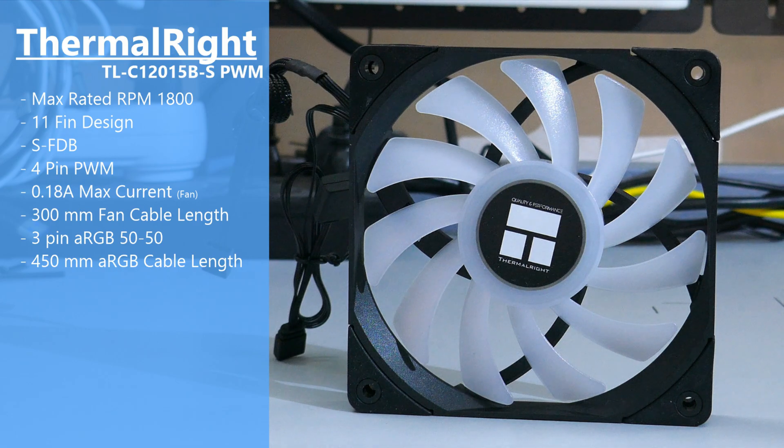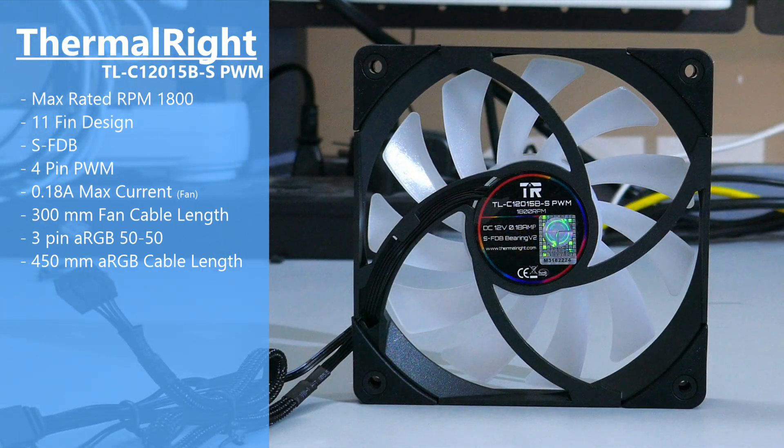Moving on to the fan. The fan is a Thermalright TLC120-15BS PWM — the B stands for black and the S stands for ARGB. As it says in the name, it is a PWM fan with a 4-pin PWM connector. The fan has 11 blades, little rubber covers on all of the corners, a max rated RPM of 1800, and it is a fluid dynamic bearing.